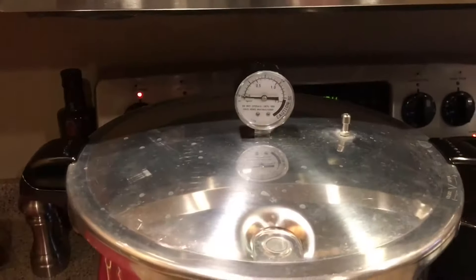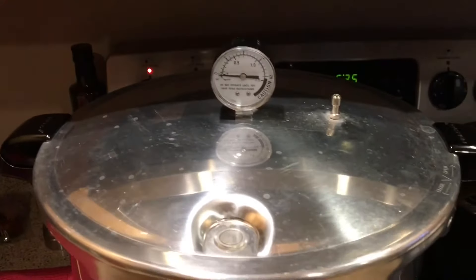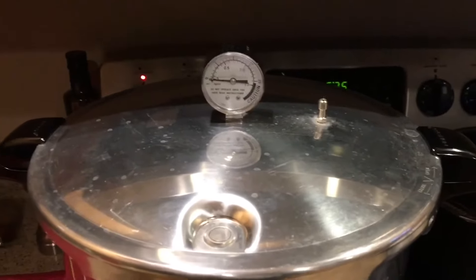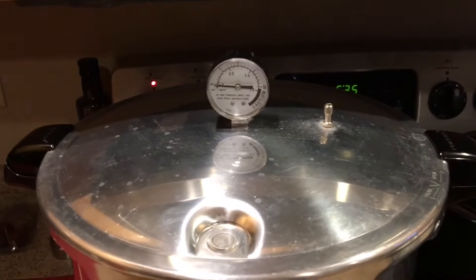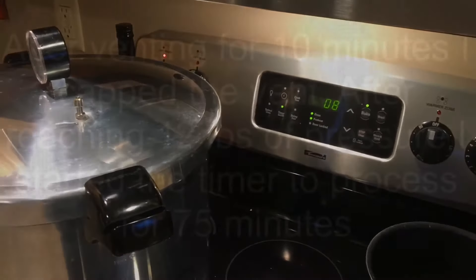I've got my jars in the canner. Now I need to let the canner come up to temperature and have steam exhaust for a solid 10 minutes. I'll start my timer once it's exhausting at a very steady rate. As you can see, my venting is very consistent and strong, so I've gone ahead and started my timer for 10 minutes.